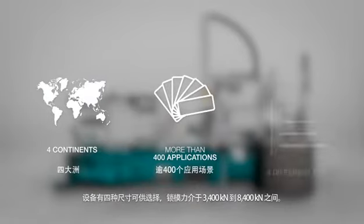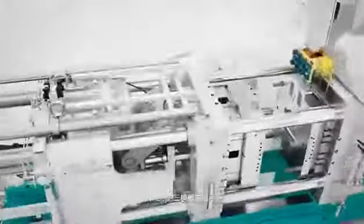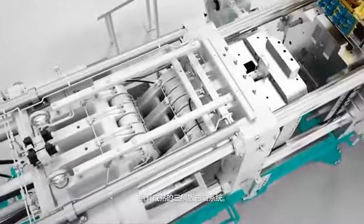The machine is available in four different sizes, with a locking force ranging from 3,400 kN to 8,400 kN. The proven toggle system is a distinguished feature.